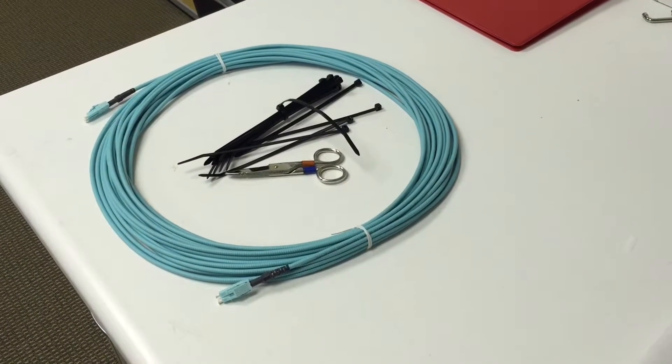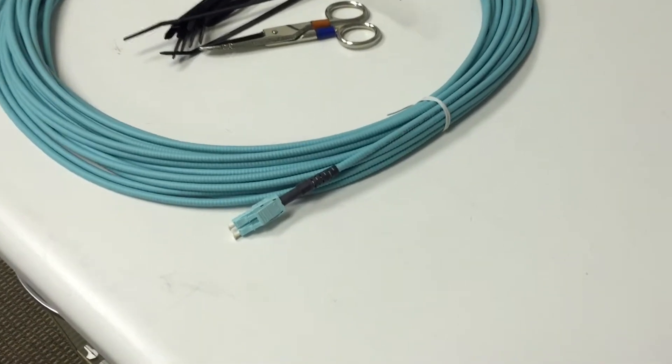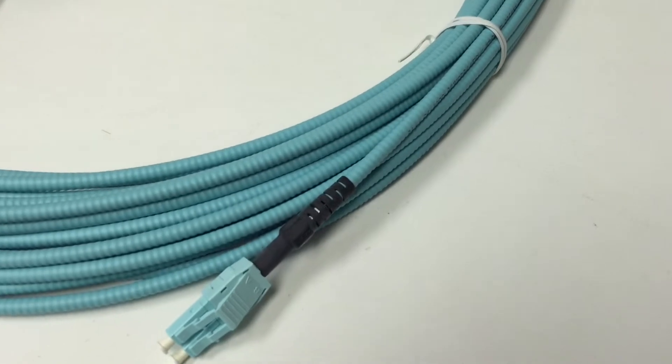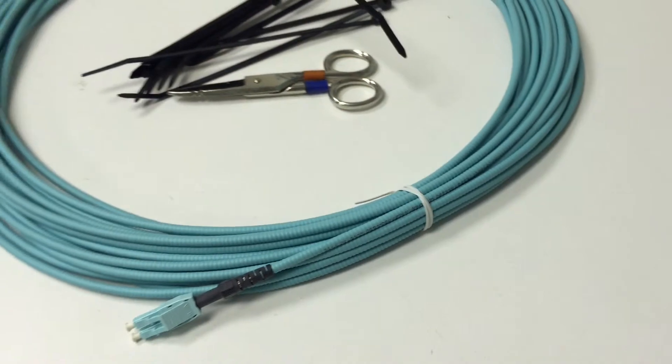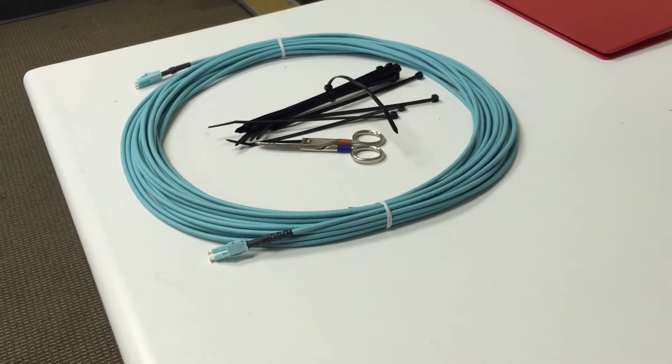As you can tell I'm a huge fan of these jumpers. It's taken me years to find a product like this and since that time I've purchased probably a dozen of these and have been very pleased with the results. You will pay a premium because they're about twice the price of a traditional fiber jumper, but it's well worth it. I'll leave a link to Sandspot.com in the description and if you have any questions leave them in the comments. And as always, thanks for watching.